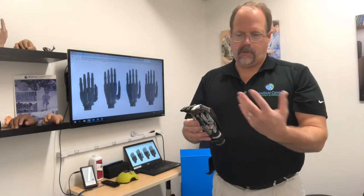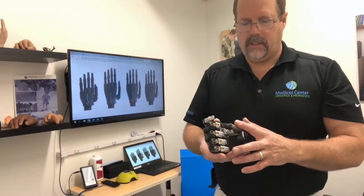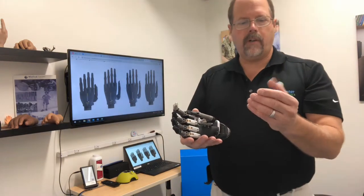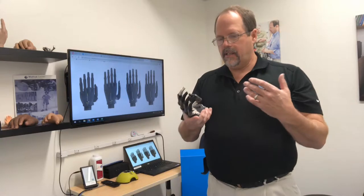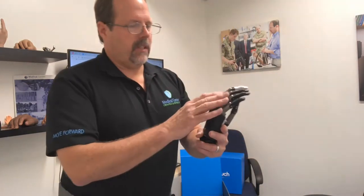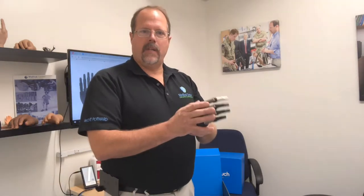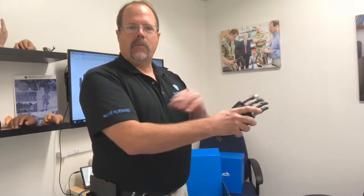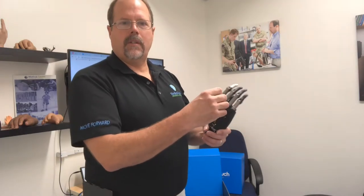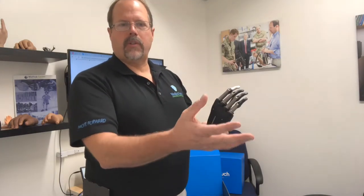The iLimb Quantum Titanium is what's considered a multi-articulating hand. There are motors in each finger, including the thumb — actually, the thumb has two motors, one for flexion-extension and one for abduction and adduction. Touch Bionics has a little processor in here so, with those different motors, we can pre-program 24 different grasps. The user can select four out of any of the 24 grasps at any one time. They have four different ways to change the grasps using their EMG signals or myoelectric signals off the muscles, and they can do different types of contractions: co-contraction, hold open, double impulse, or triple impulse.